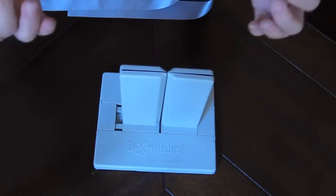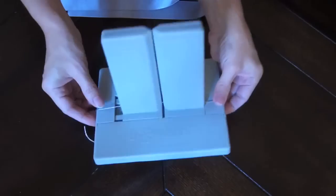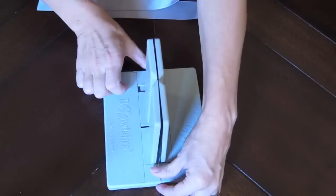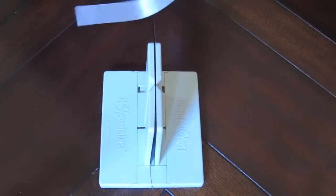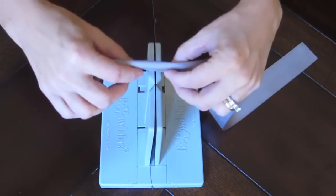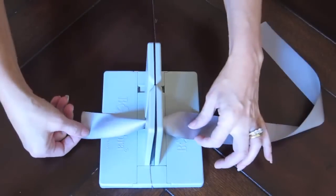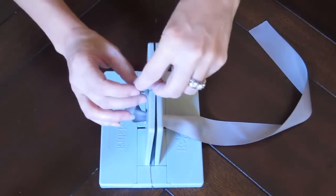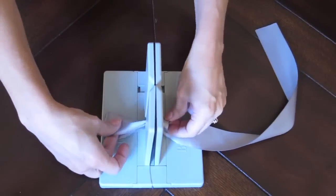First I cut the length of Bowdabra bow wire and insert it in the center right here. Usually you would double it up but I'm just using a single wire because I don't want my bowtie to be bulky. I'm going to start by folding my wider ribbon in half and inserting it into the Bowdabra. Now I'm going to take one of the ends, fold it in half and tuck it to make the first loop of my bowtie.